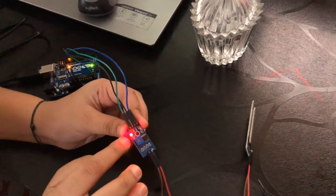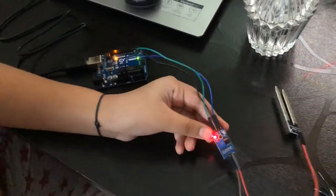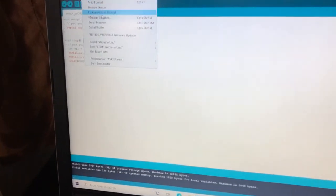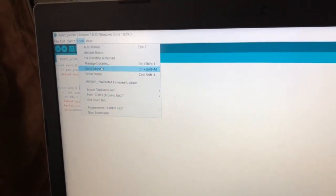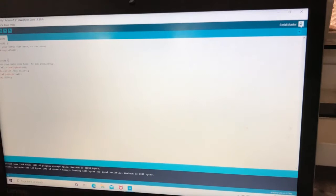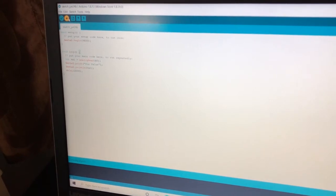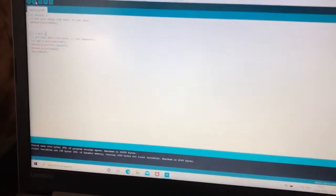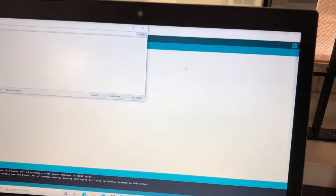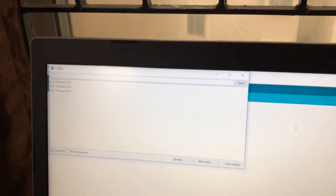Now connect it to your laptop or desktop. You can see a red light — this means all your connections are good. Go to Tools and select Serial Monitor, or open it from the serial monitor icon. Before that, we need to upload the code. Let's upload. It's uploading now! Let's go to the serial monitor. It's showing a pin value of 1023, but we haven't put it in water yet.